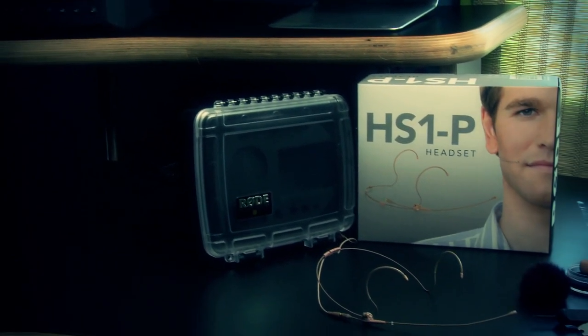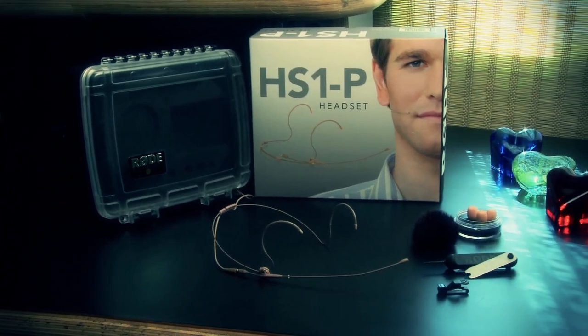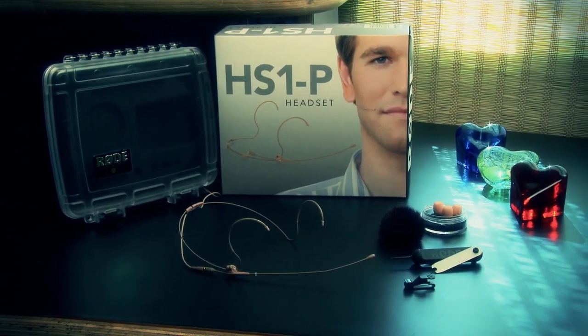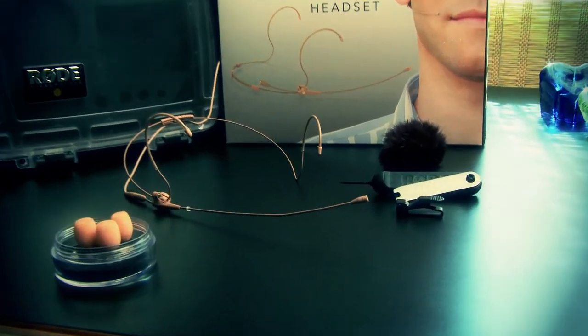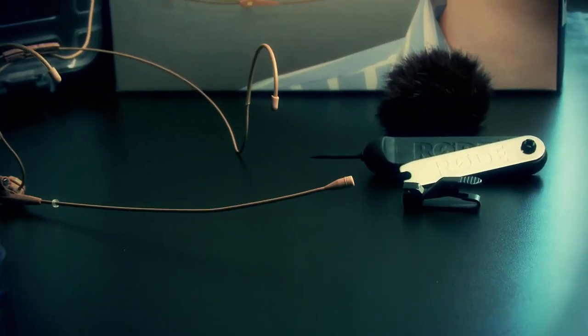The HS1 is a headset mic designed to give you great sound while retaining a discreet appearance. Where normal lavalier mics are placed somewhere on the chest, the HS1 puts the mic within one or two inches from the mouth, which means your surrounding noise can sit much lower in the mix.